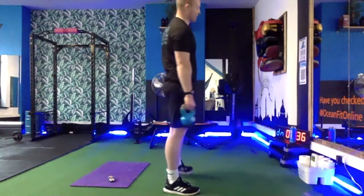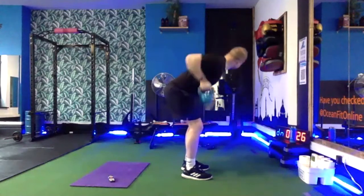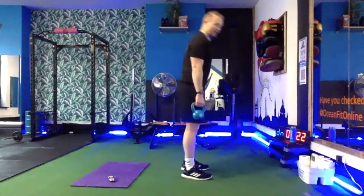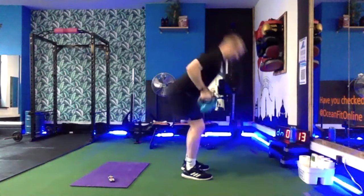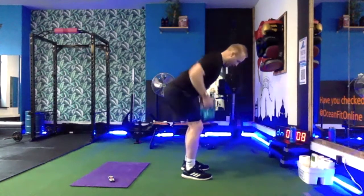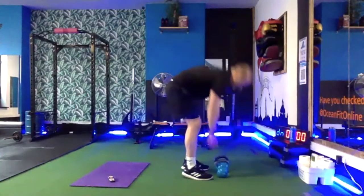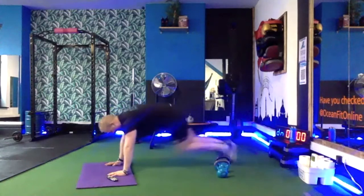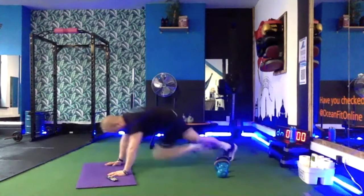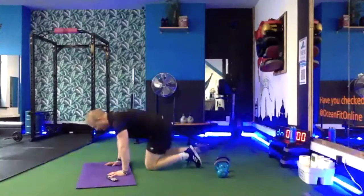Another way to build tension which I didn't mention — squeeze your weights harder. Really grip the handle. Your forearms should feel like they're going to explode. 18 seconds guys, one more. Last 15.